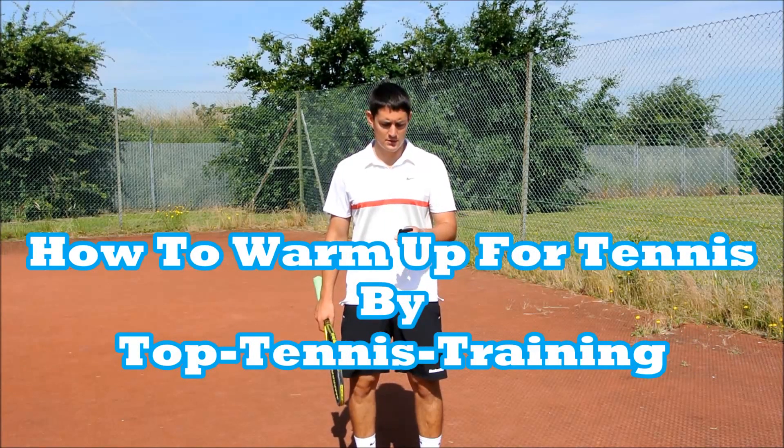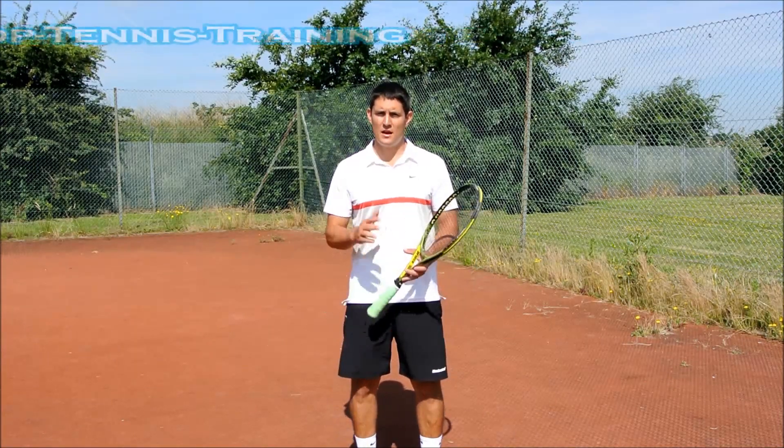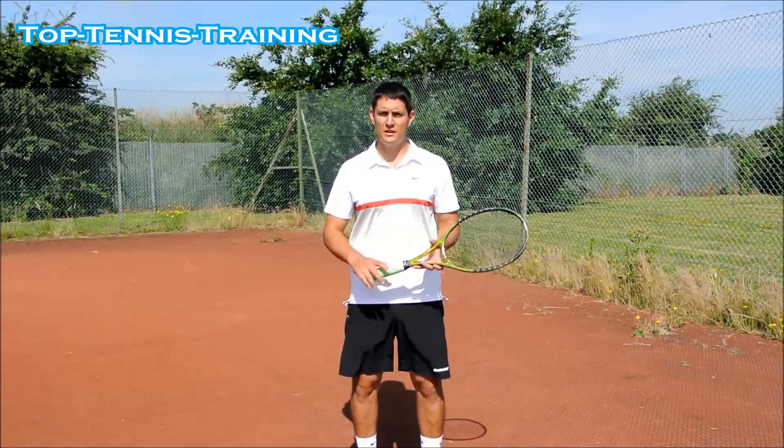Hey guys, Simon here from Top Tennis Training. This question is from Erwin and he's asking how should you warm up before training so you don't get injured?